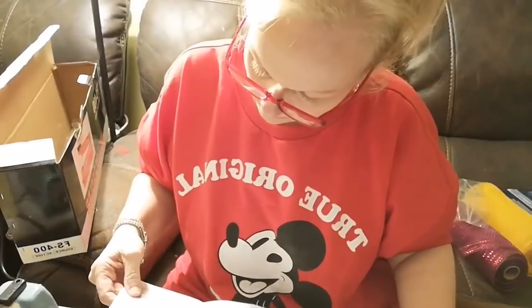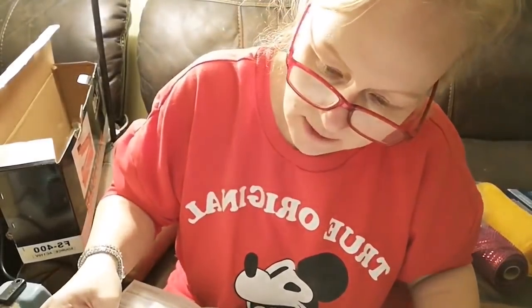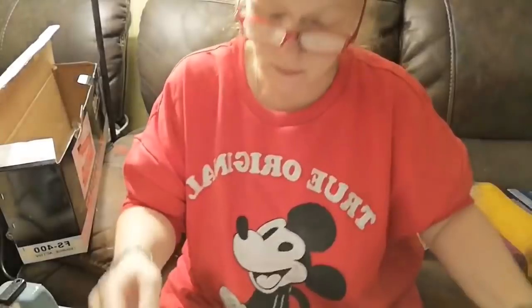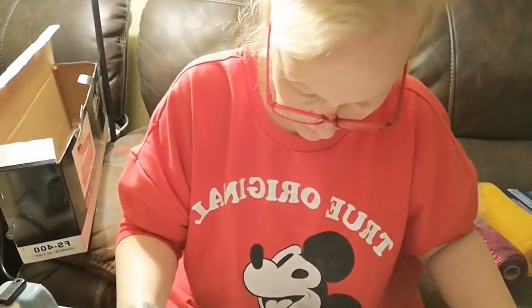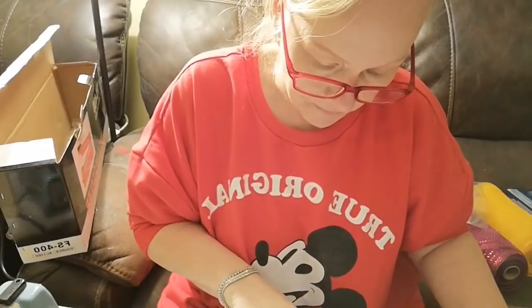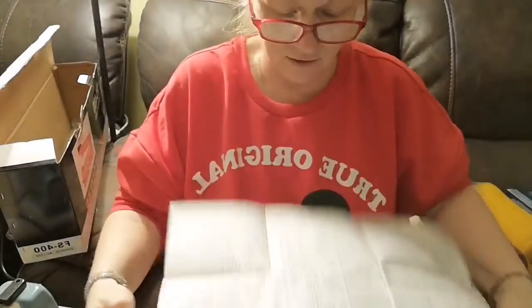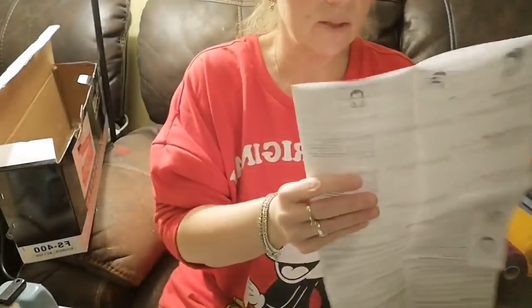The respirator is for organic vapors — it covers chlorine, hydrogen chloride, and sulfide. Anything in that category. That is what plastic is, and it's carcinogenic.